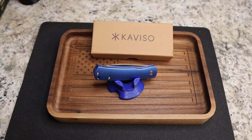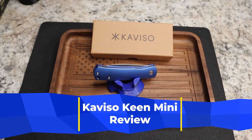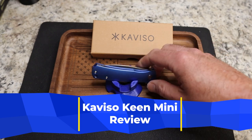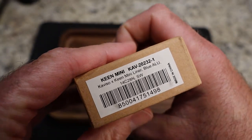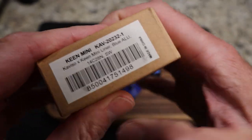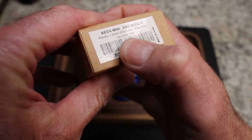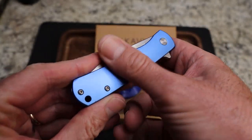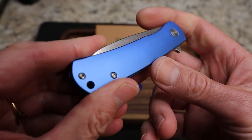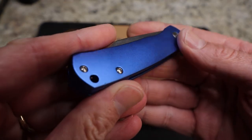Before you is the Caviso and Ray Laconico collaboration, the Keen Mini in aluminum and 14c28 as a liner lock. Purchased this one a little bit ago. This version is the blue aluminum anodized 14c28 stonewash. We'll talk about the other options in a moment. You have this contoured blue aluminum and a very nice-looking anodize — very beautiful.